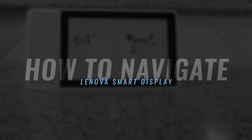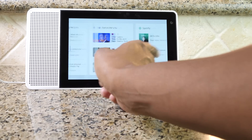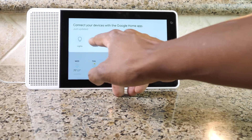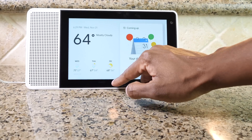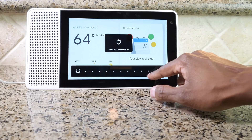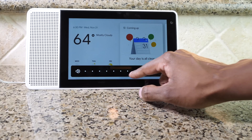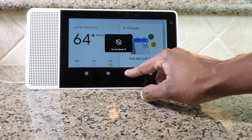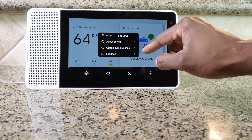With everything set up, let me show you some of the different controls. If you slide this way, you can see the different events — it's pretty responsive overall. When you slide down from the top, if you have any smart devices, you can control them right here from the screen. From the bottom, if you lift up, you can set up the automatic brightness up to the brightest, and control the volume of the speaker. There's also a Do Not Disturb mode if you don't want it listening. Under the gear icon, you can look at the Wi-Fi, learn about the device, and more.